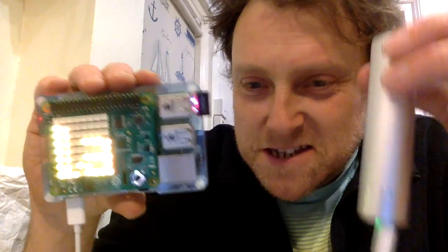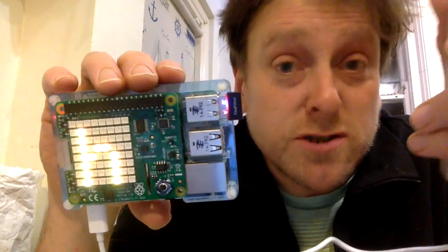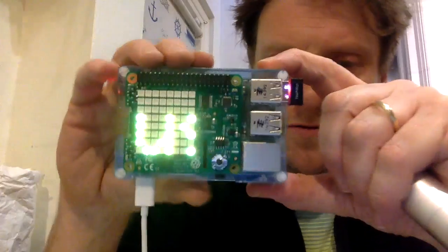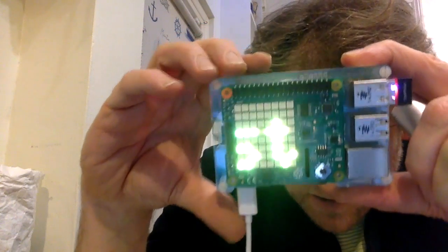I'd like to share with you the latest incarnation of my battery-powered Raspberry Pi Sense Hat project. The previous one I did showed you the weather from the BBC News website. This one also shows you the news headlines as well, and it's a bit difficult to show because it kind of dazzles a bit.